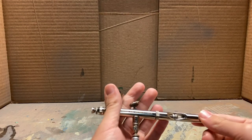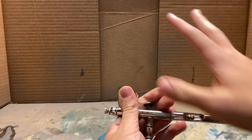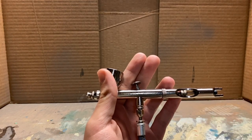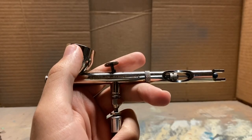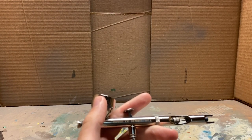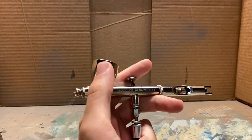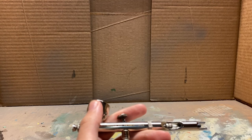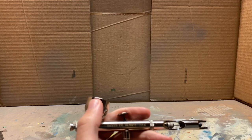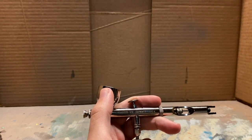The Badger Patriot 105 is a great airbrush. Most of the Badger airbrushes are really great, but I like this one in particular because it's very easy to take down and clean, as well as it produces awesome results. Iwata is also pretty good. Pretty much anything that is of some sort of quality, has reviews on it, and you know it's actually going to be okay.